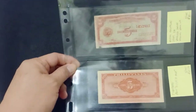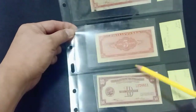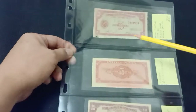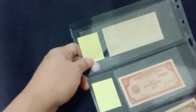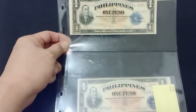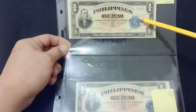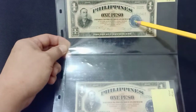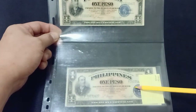Fractional note errors — some smudge, overprint, and over-inking errors. But this one has missing print at the back. This one is an English Series note. The error is because the overprint is on the lettering here, compared with this note which is not an error.